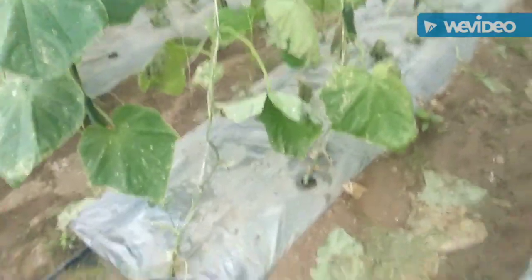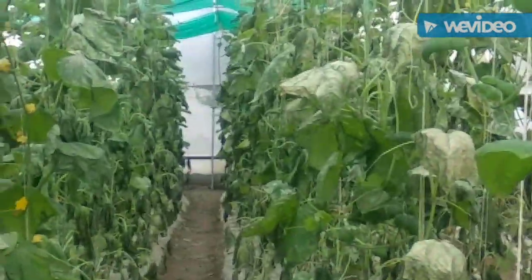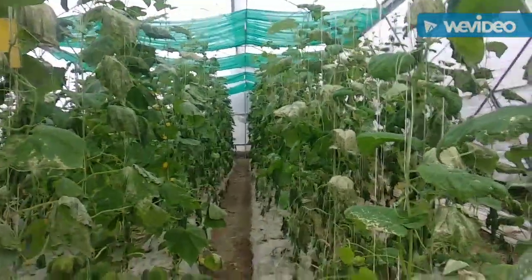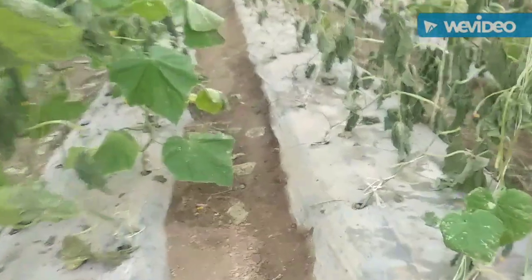Hello friends, welcome to Indian Sustainable Farming channel. Today I can see a little bit of my use. So this is my case. I don't have anything to say about it.